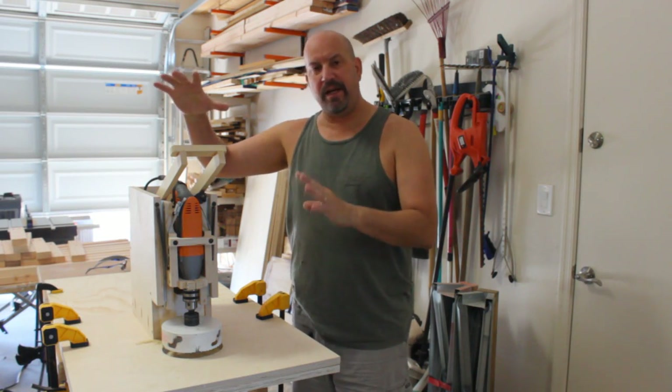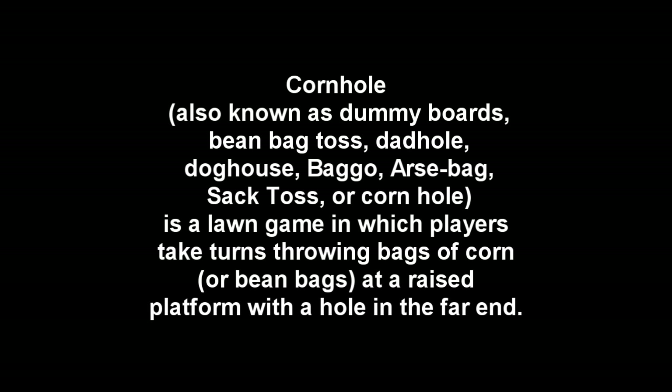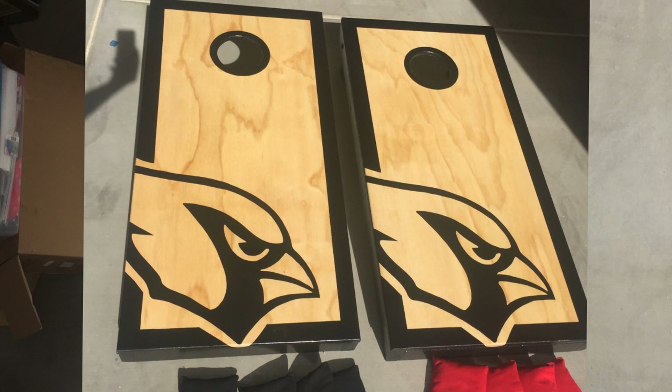Hey everybody, how you doing? This is my drill press system for cornholes. As you may or may not know, I build cornholes.